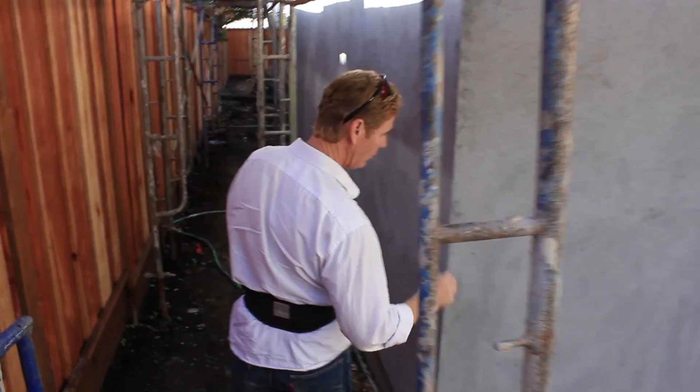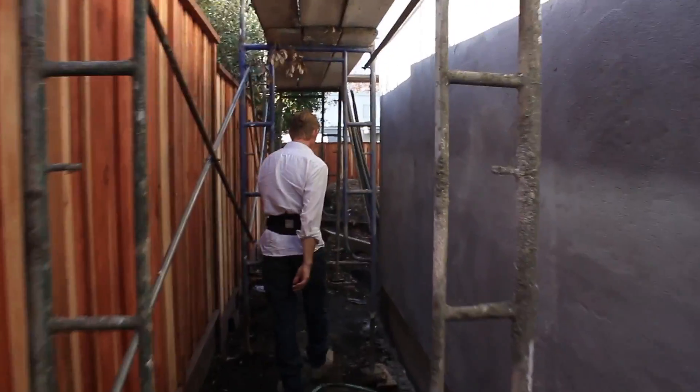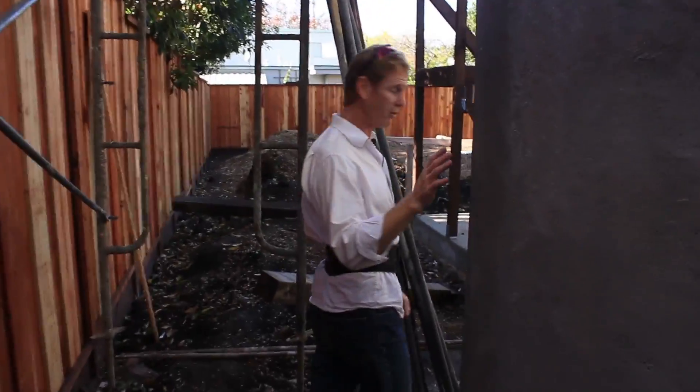We're going to walk around here. I'll show you some things, like this wall here with no windows — so we popped a couple expansion joints. Same on the inside because there's no windows. Windows and doors don't need expansion joints because they create their own.